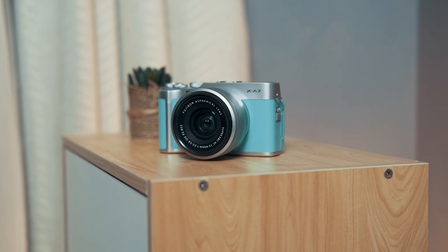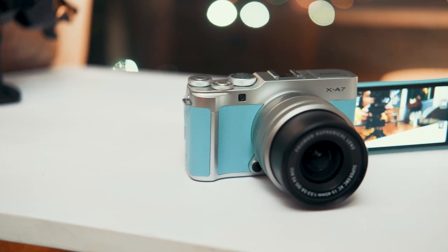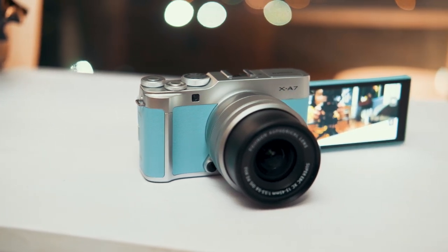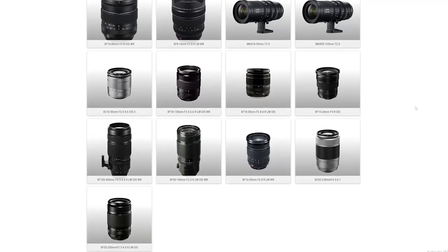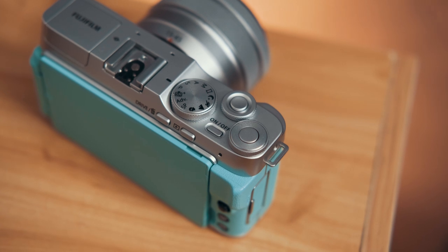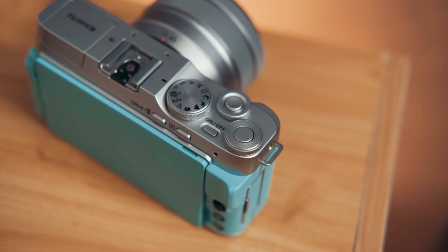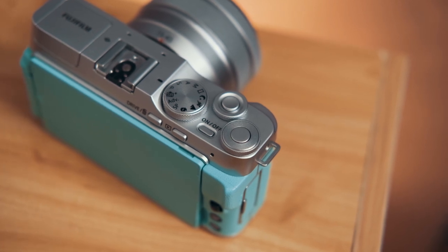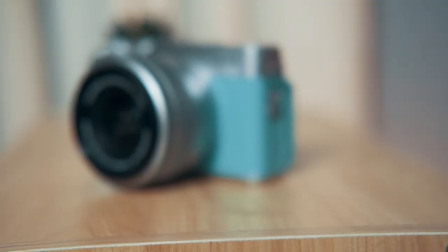Checking out the design, we get hints of classic Fuji design language in a more modern looking body, with a metallic texture for the top and bottom. On the front face we get the mount for Fujifilm X lenses as well as its release button, and as of this video's release there are actually 30 lenses in Fuji's range — that's an impressive lineup. Up top we get two dial/shutter combo buttons, one for still photos and one for video, the power button, the dial for switching modes, a hot shoe mount, and the pop-out flash.